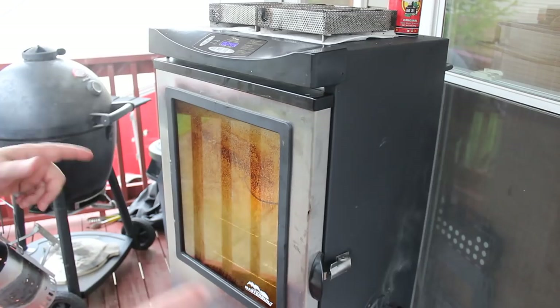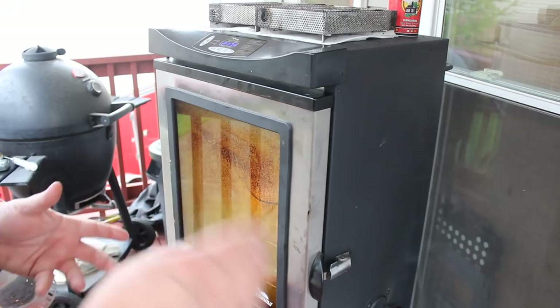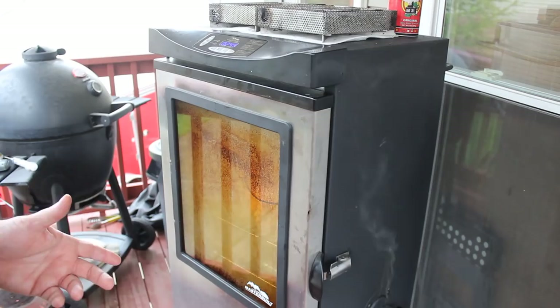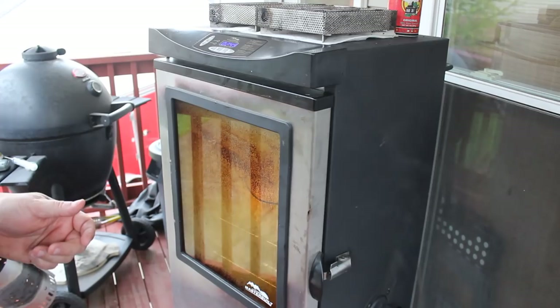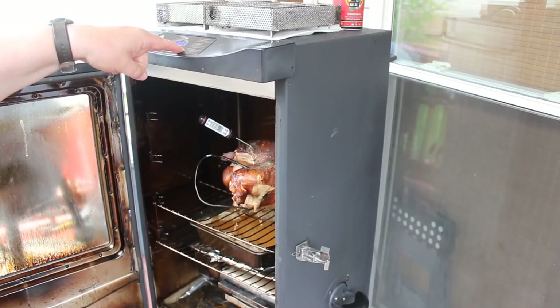Here's one other tip I almost forgot about. Remember I put in a cup of water, a whole stick of butter, salt, pepper, onion powder, and garlic powder. But my dad used to also put in about a teaspoon of lemon juice, and I forgot to put it in the recipe. So don't forget when you make your little brine that you're going to inject into the turkey, turkey breast, chicken legs, or anything else, put in a little shot of lemon juice.